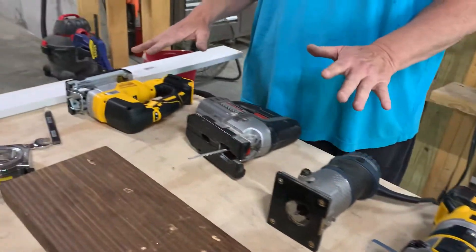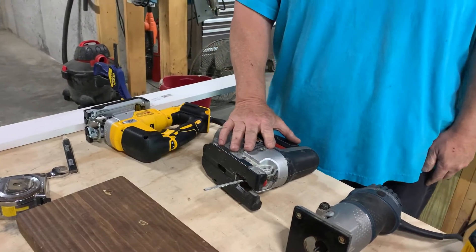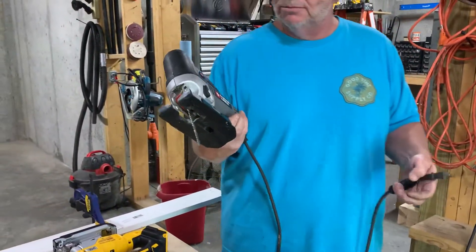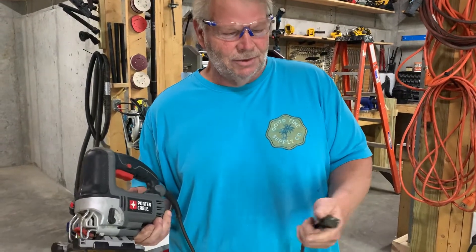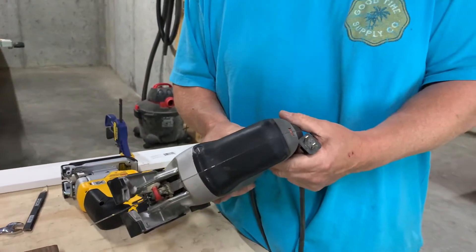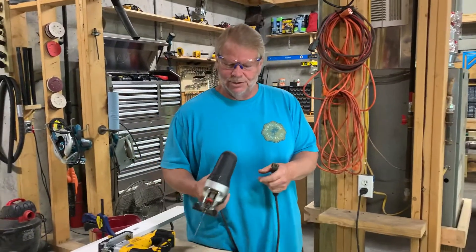You'll notice we've got two different ones of each one. One of them is battery operated, and the other one is corded. This particular one put out by Porter Cable is an older one that had some good quality tools. But you'll notice it doesn't have a grounding plug on it, and that's because this tool is double insulated. What that simply means is there's no metal parts that your hand ever comes in contact with, so there's no worry of being shocked from an ungrounded tool.